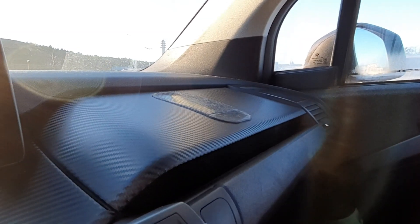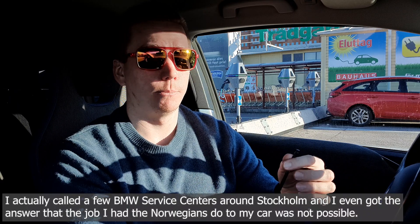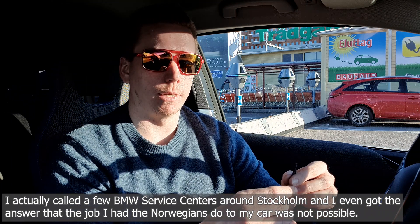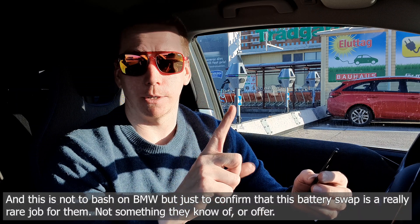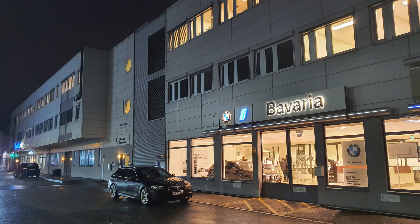From what I discovered, it is really hard to find a BMW mechanic or service center that will actually do this job, because BMW doesn't offer this job as something they have a manual for. I found out that there is one BMW center in Norway that does this job, but they had to learn on their own. My car was their fifth car, and it took them about five hours. It's been about two months since they did the job and it works really well.